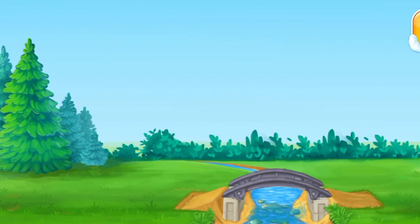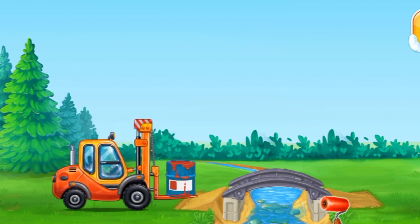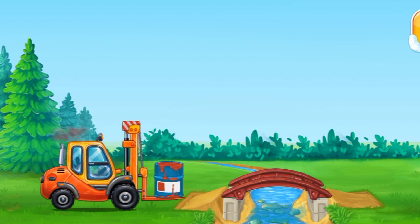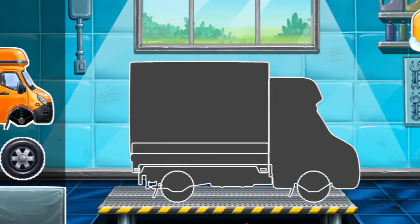Now, let's paint the frame. We have to assemble the Copper Truck.